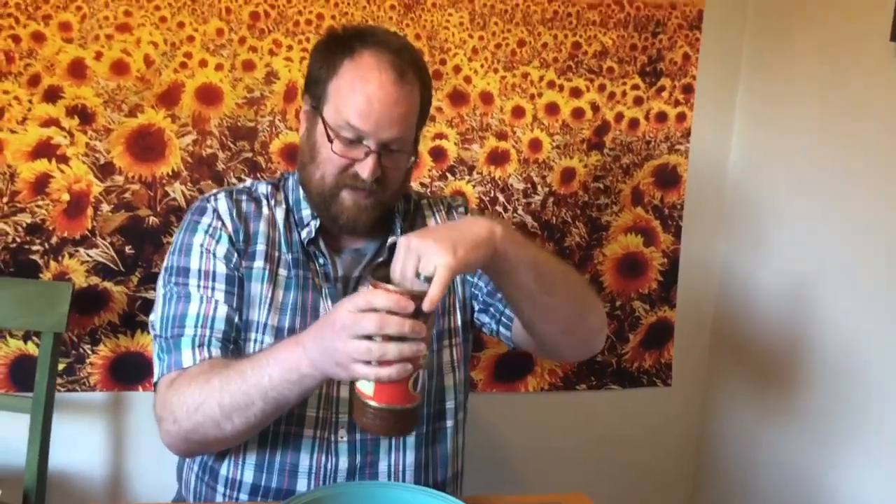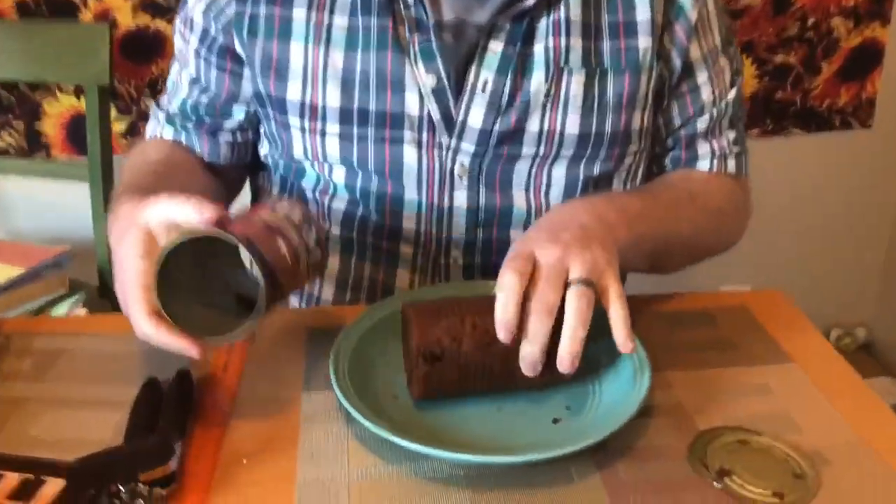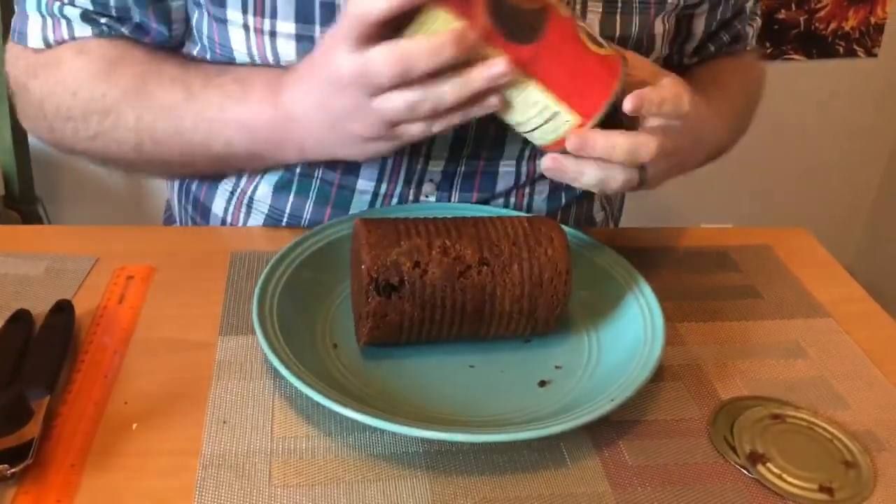Which way do we push it? Let's try this way. I'm getting something — do you see this? It's B&M. There you go, we got ourselves a loaf. Fabulous.